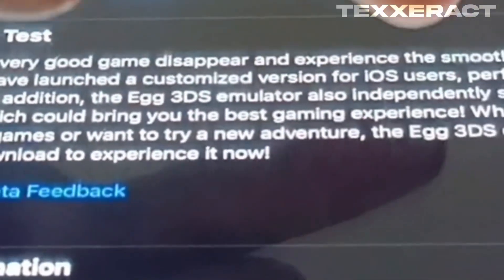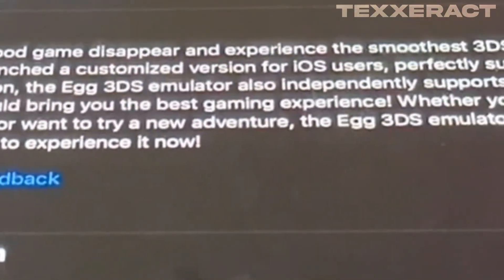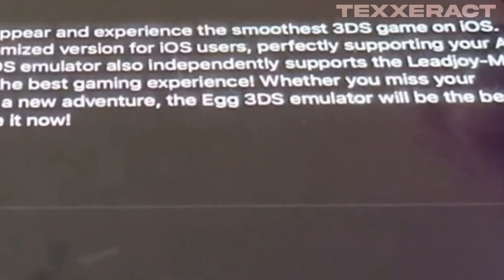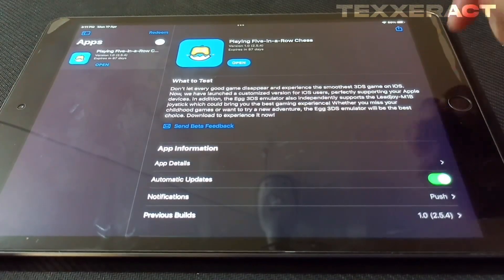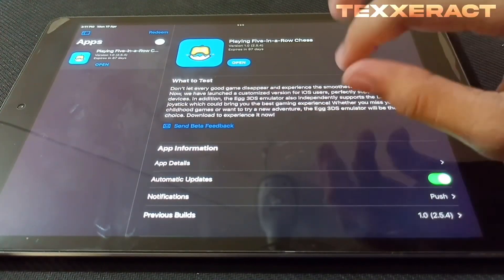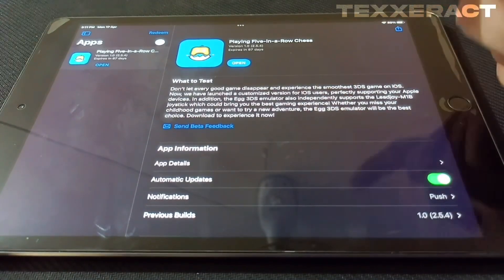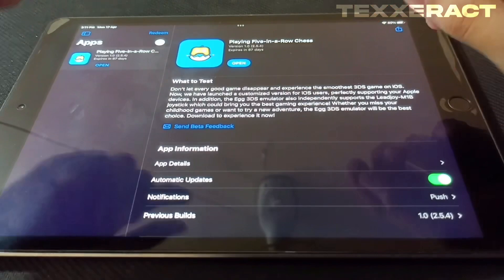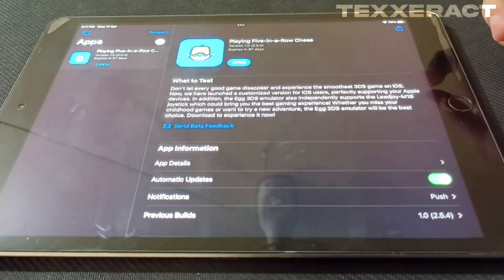Here it is written: 'Don't let every good game disappear and experience the smoothest 3DS game on iOS — we have launched a customized version for iOS users.' Now the problem is it will only support the Elite Joy M1B joystick, which is necessary to have while playing these 3DS games on your device, since this doesn't come with a built-in controller, just like the original Agonist Emulator.